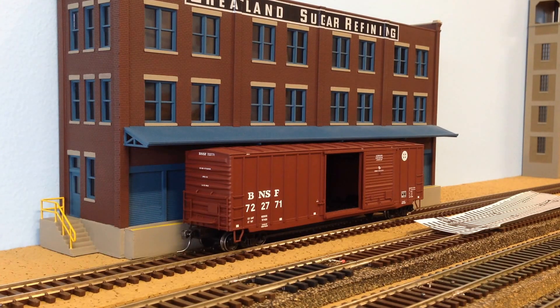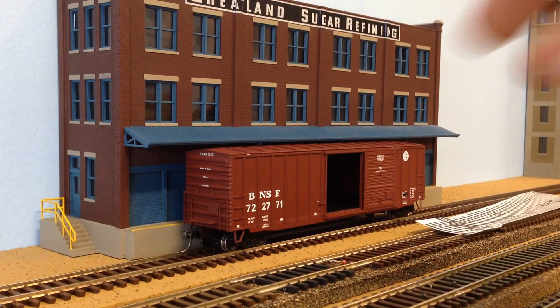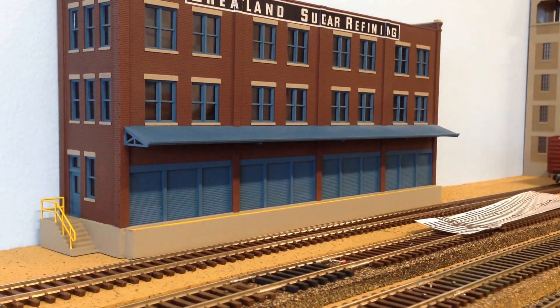First, I wanted to show you what I did to the Great Land Sugar Refining building — I made some modifications. As you know, the loading dock was too big and the roof was too low. This is a standard 50-foot boxcar sitting in there now, and as you can see it fits underneath the roof. The loading dock was adjusted to fit within the space available.